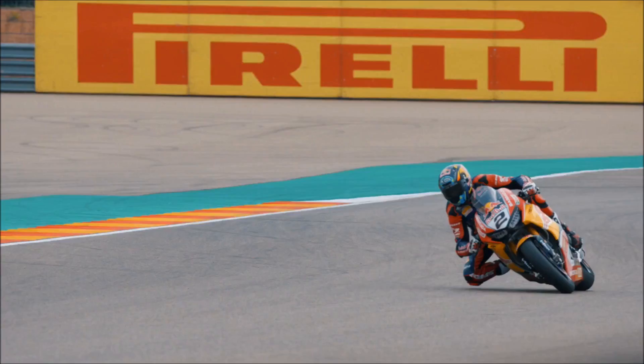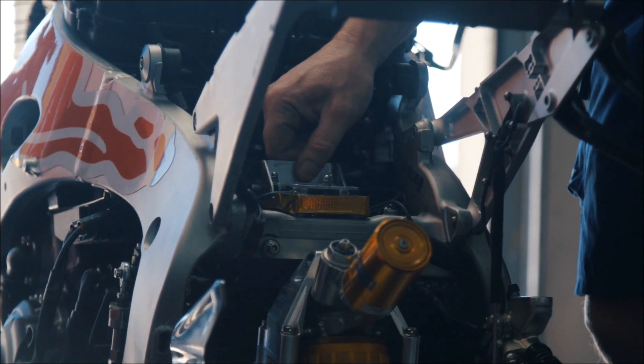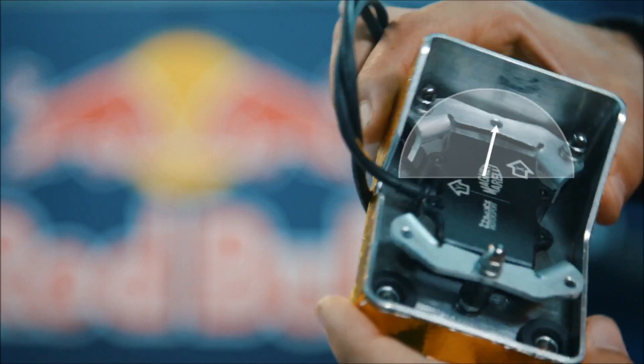This is one of the many components of the bike. It's called the IMU, or inertial platform. It has 12 sensors inside and it's going to allow us to know the lean angle of the bike at each instant. So as it rolls and also pitches, we know what the bike is doing at each moment.